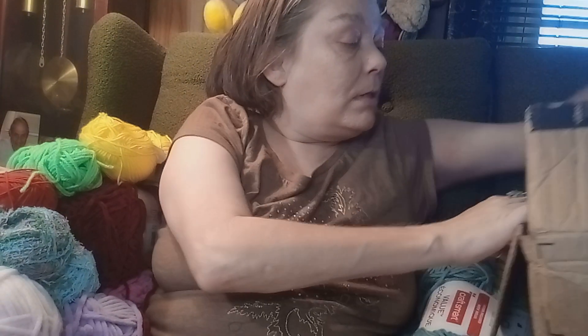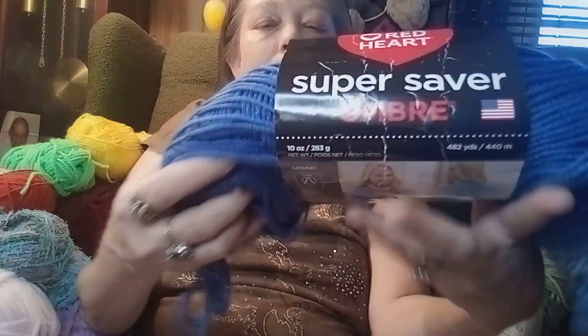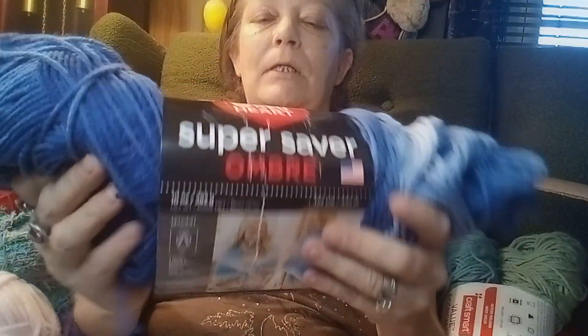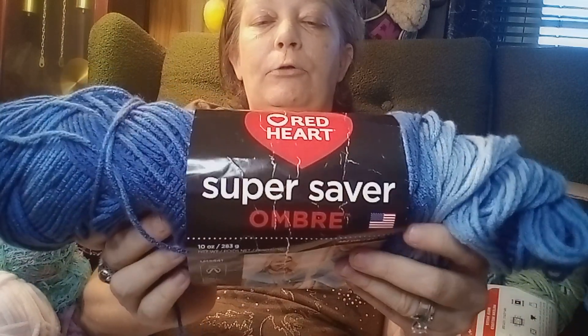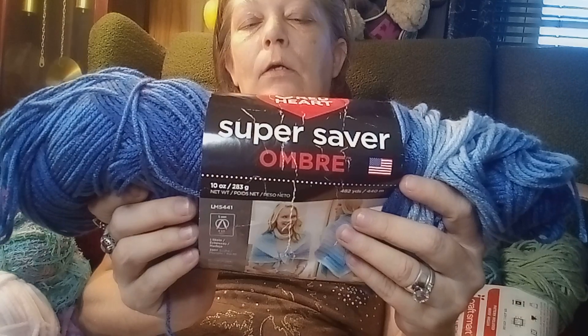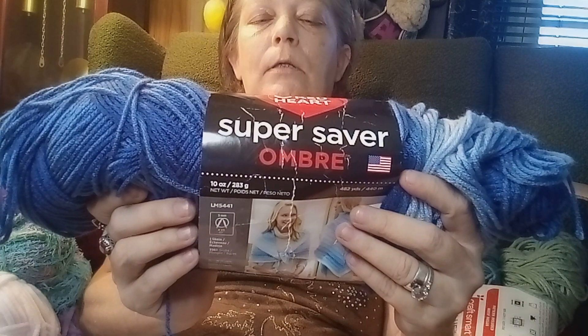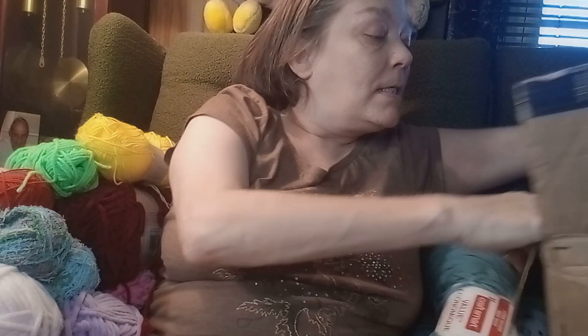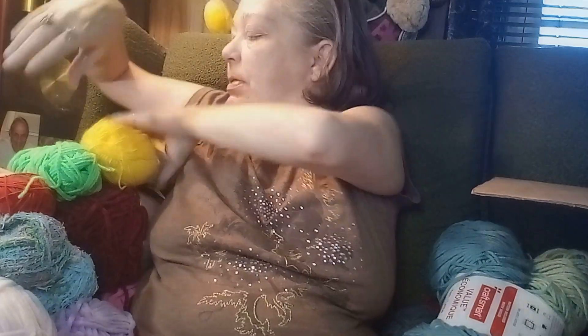I love how all these yarns are so soft! Let's see what else I got — Red Heart Super Saver. That would make mama something — True Blue. She loves this dark blue, so I can make mama something out of that for Mother's Day. It's a medium weight, uses a 5.5mm hook and 5mm knit needles. I'm gonna make mama something because she likes that dark blue and it'll be a fade — that'd be awesome!